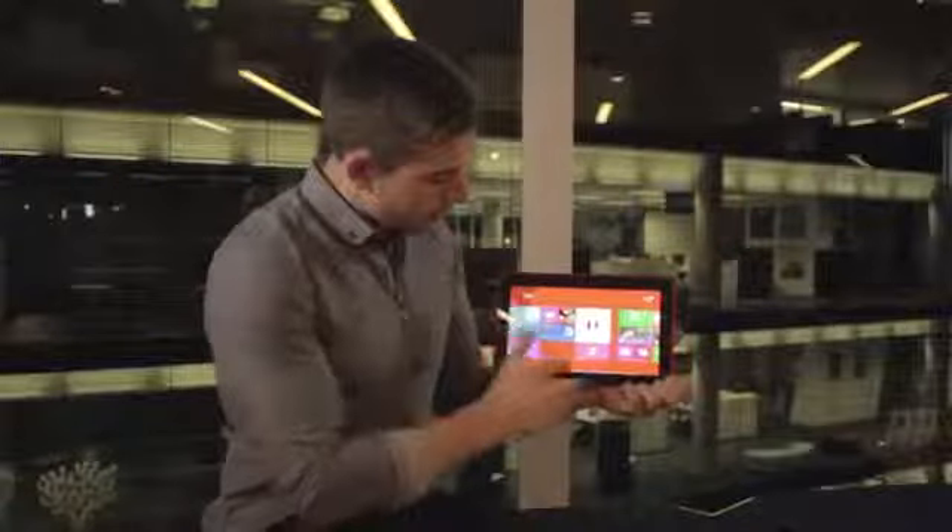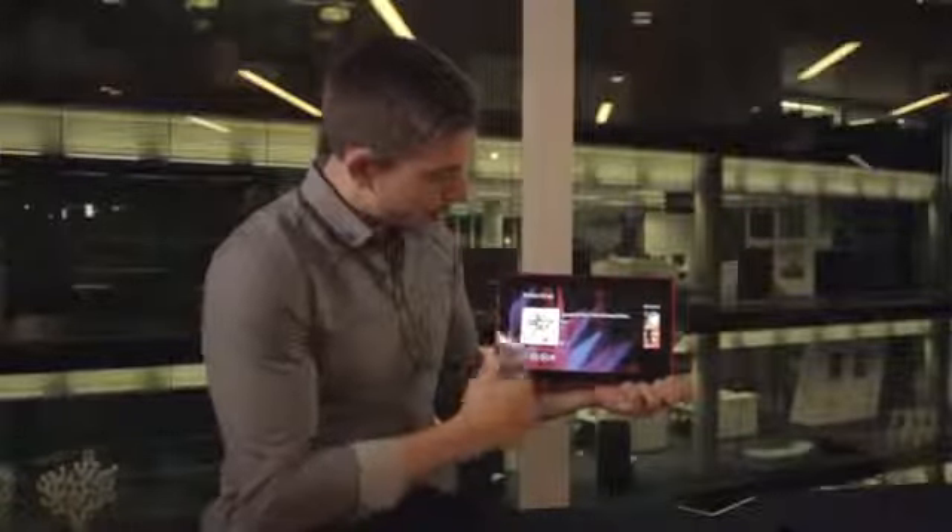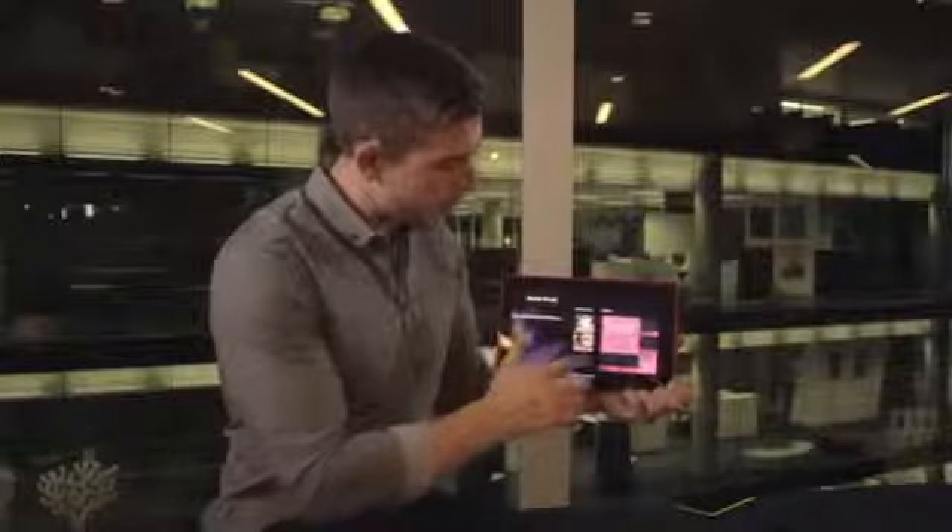We also have Nokia Music and HERE Maps. Nokia Music gives you free music — not 30-second clips but the full free music streaming service — and I can play the last mix I was listening to. HERE Maps fully syncs with your mobile phone system.